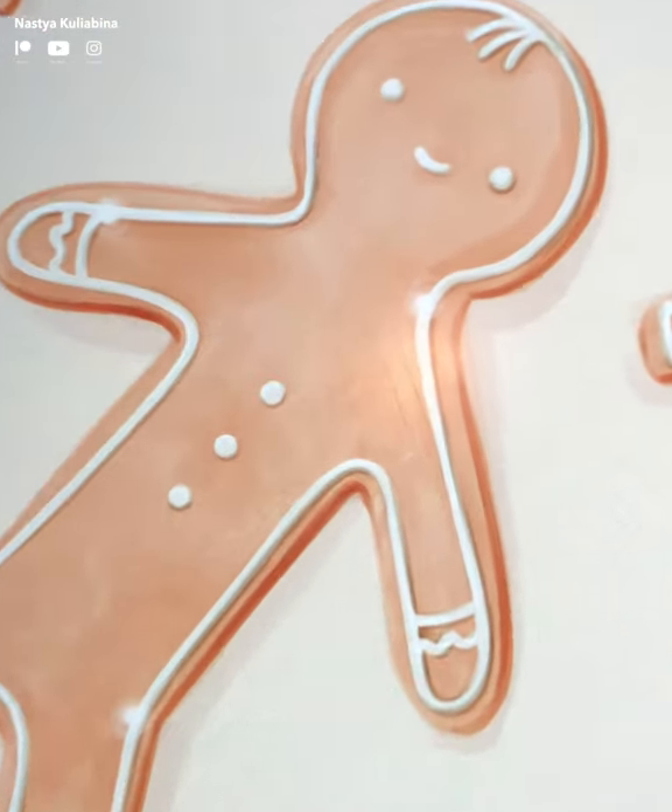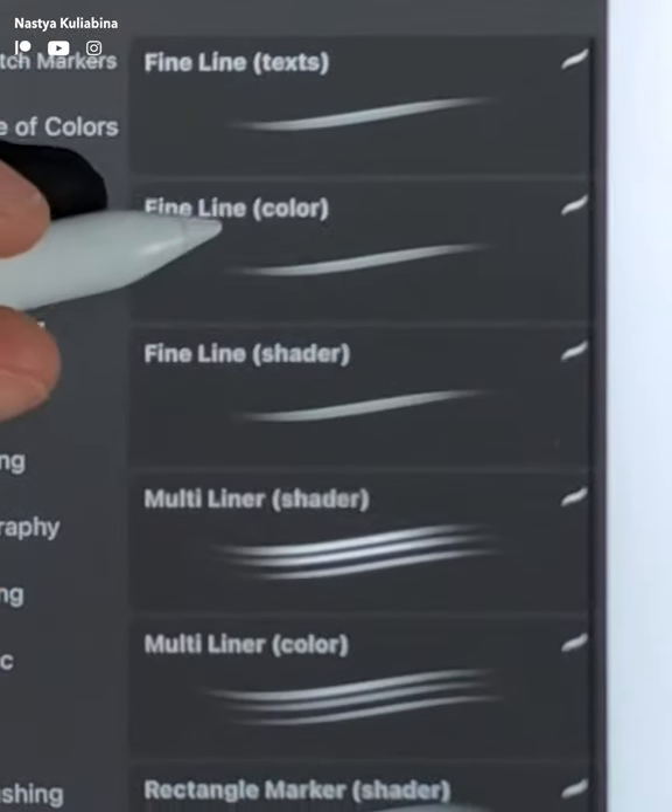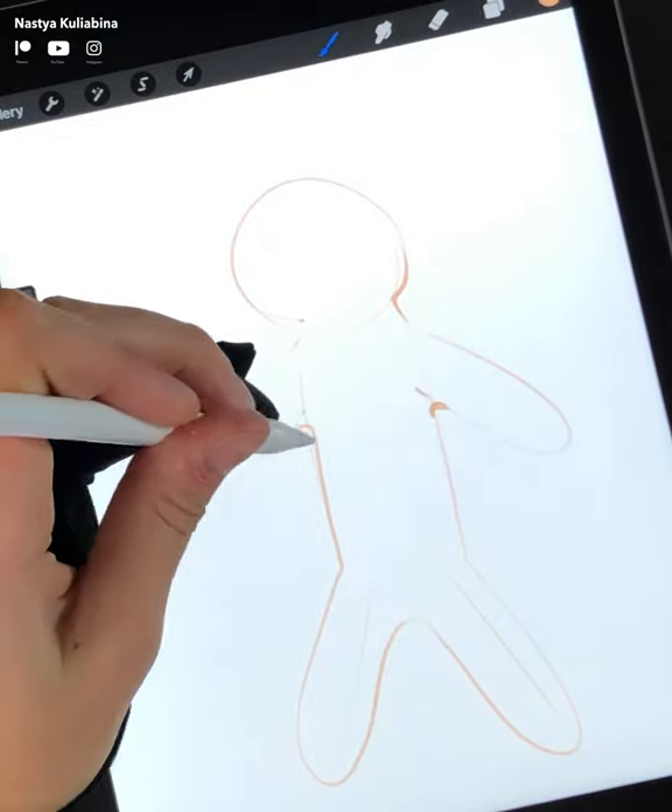Let's paint some Christmas cookies in Procreate. First, the contour. Then you need to paint inside.